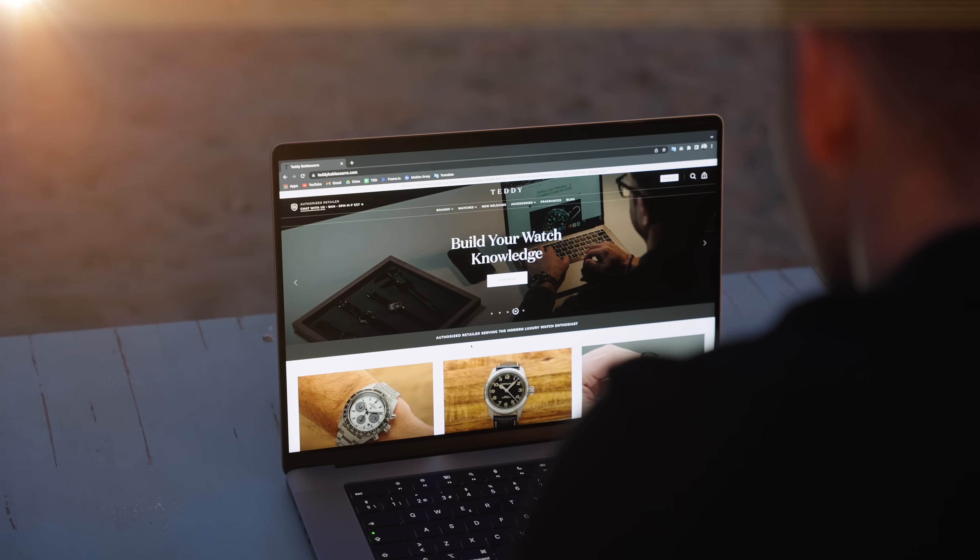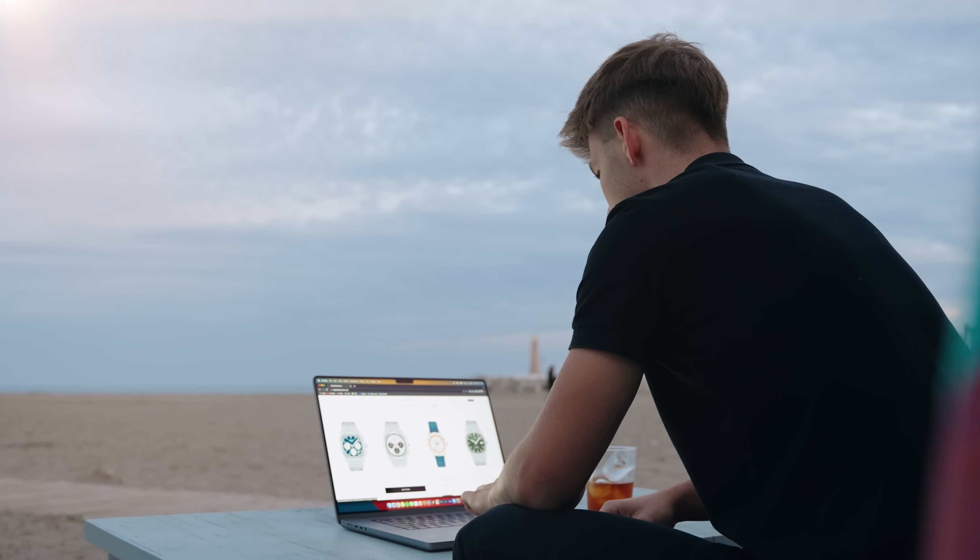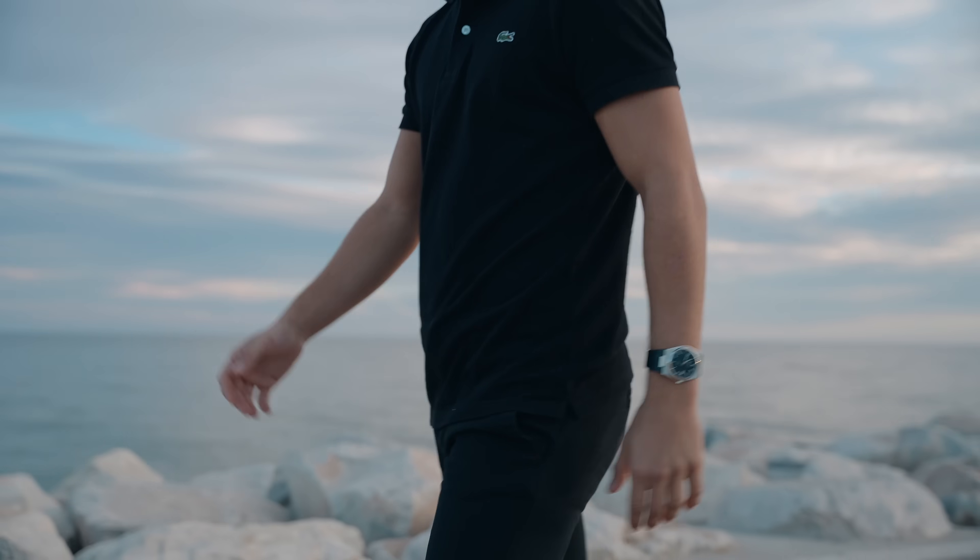Also check out teddybaldassarre.com — full authorized dealer of 30 brands, with quick fulfillment, dedicated customer support, and a factory warranty for all the products we offer. Thank you so much for watching. Be well, and I will see you all very soon.